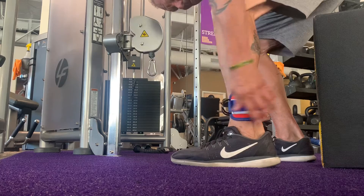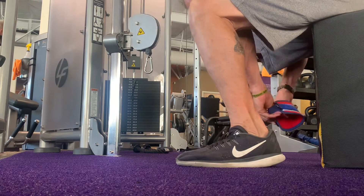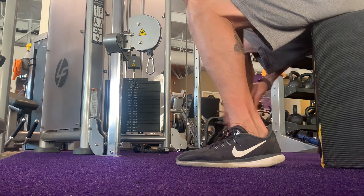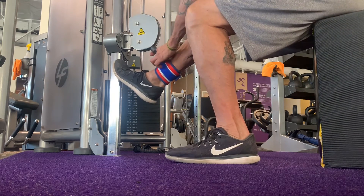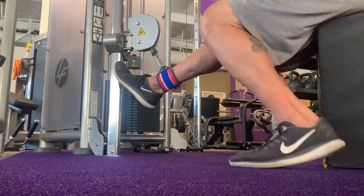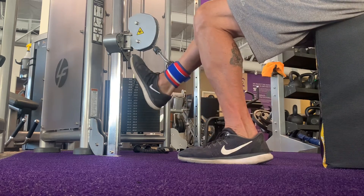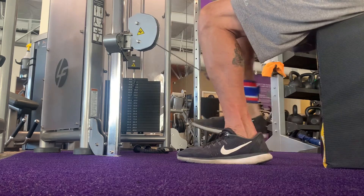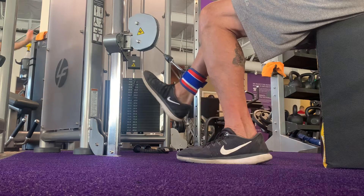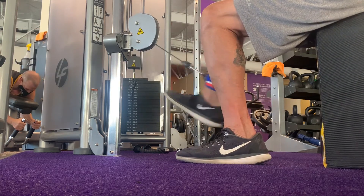I'm adjusting that bench so I have that backward rotation of my hamstring when I'm doing the curl and kicking back, seated — hamstring cable curl.